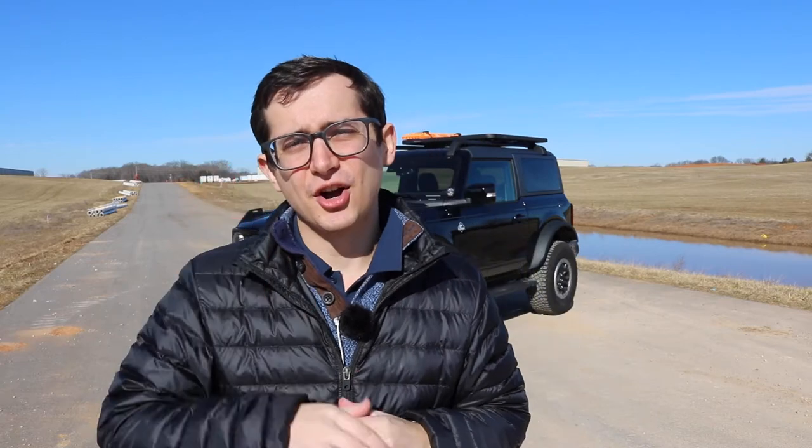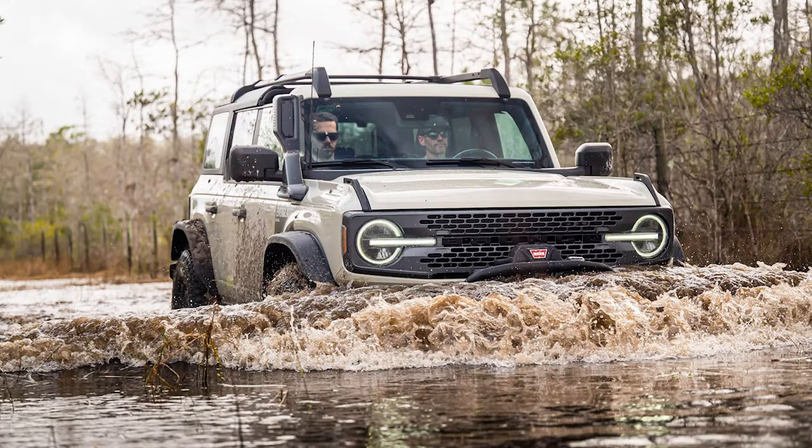You do have five color options: Area 51, Cactus Gray, Black, Eruption Green — new for the 2022 model year — and the all-new Desert Tan. So let us know which of the colors you would pick for your Everglades model.